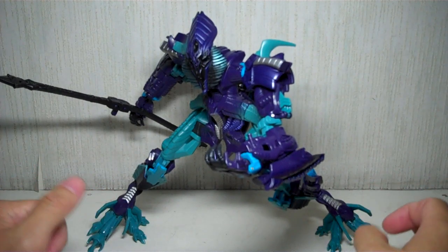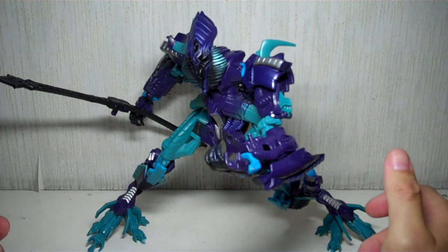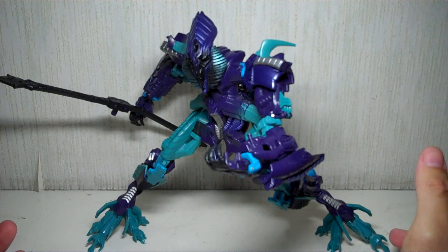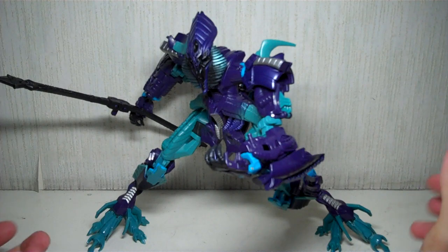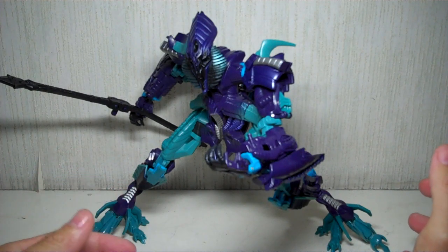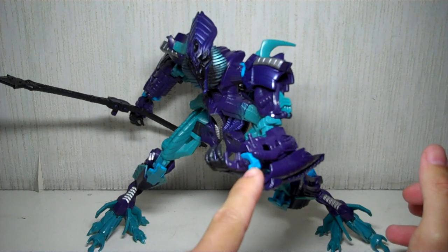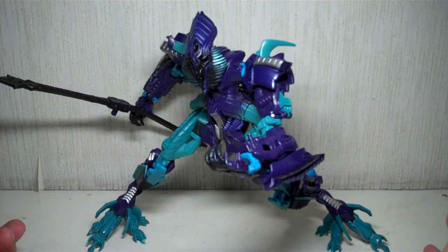It's the same Voyager-class figure, nothing's changed. The transformation is exactly the same despite some of the changes. The big difference here is some minor retooling and the garish colors of teal, electrostatic blue, or all-spark blue, and the Decepticon purple. And that's it. It's the same actual figure.